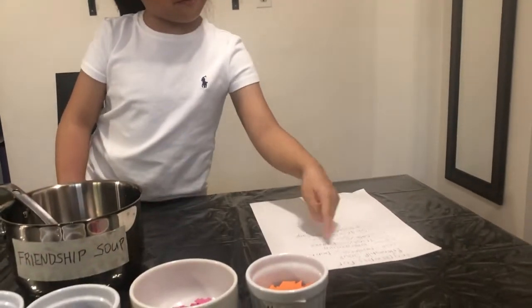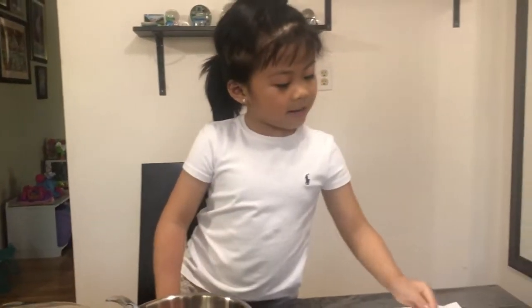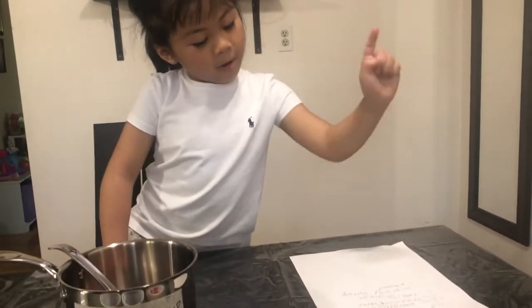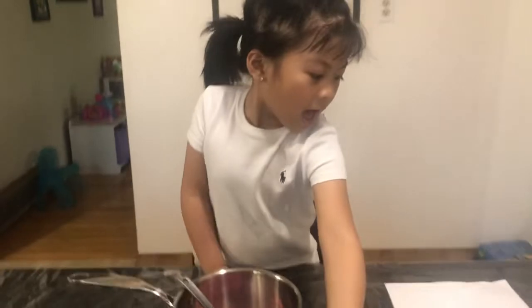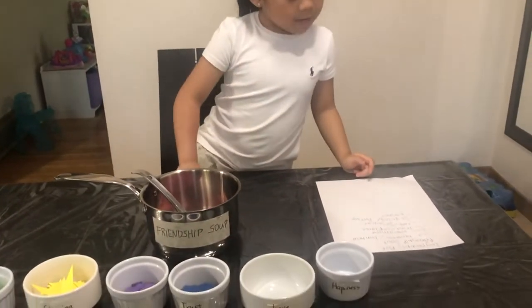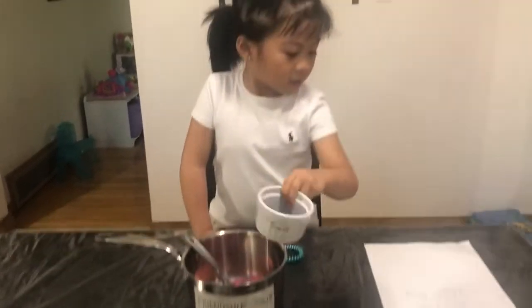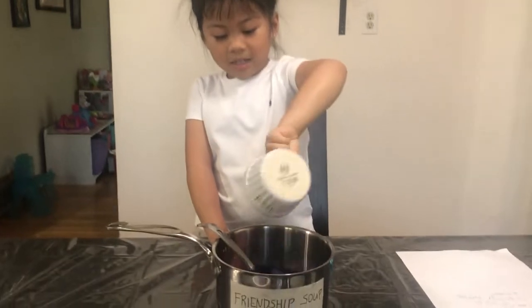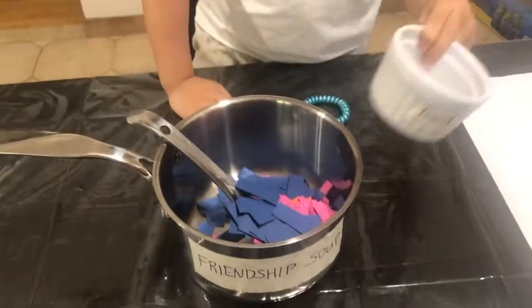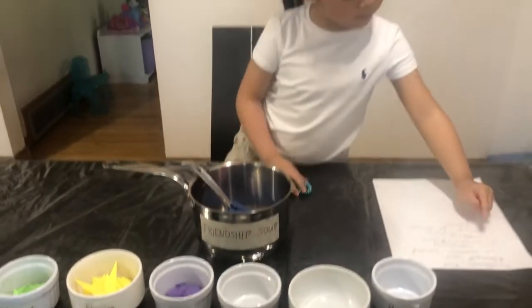So first, we need one cup of happiness. And next, one cup of love. And three tablespoons of trust. And we need two cups of care.